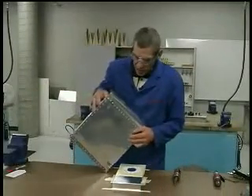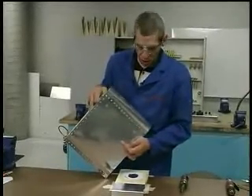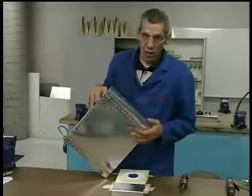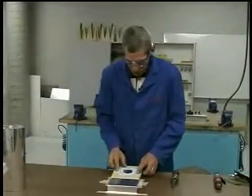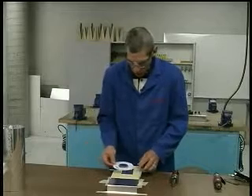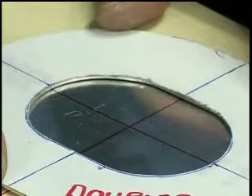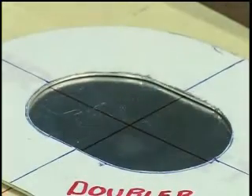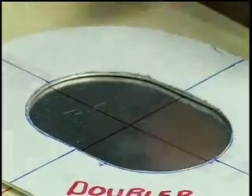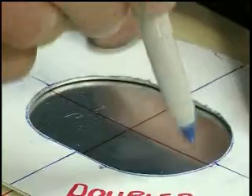The hole that you will be cutting in your airfoil skin can be located by using center lines on the airfoil skin to locate where it needs to be, and then place your doubler onto the airfoil skin, line up the center lines, and then transfer the hole that you've already made in your doubler onto your airfoil skin.